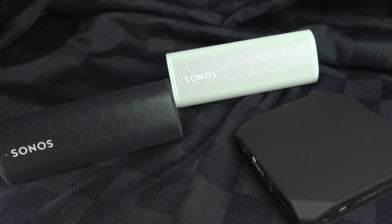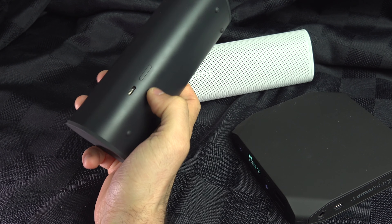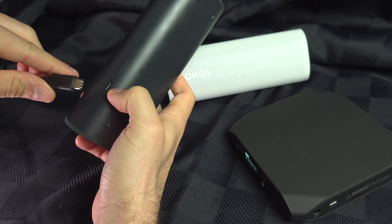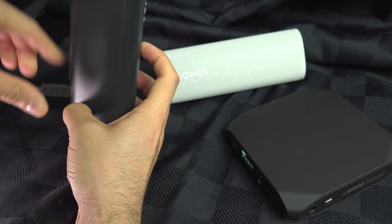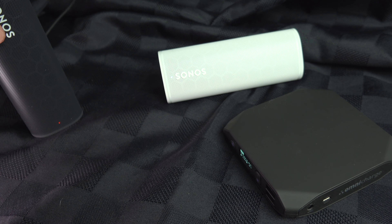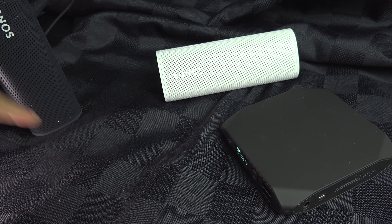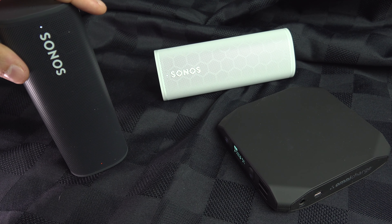To charge your Sonos Roam you have two options. If you look at the back, you've got a USB-C port, so you can use any USB-C cable up to a computer power brick or something like that. You will see the red light at the bottom, meaning that the Sonos Roam is now recharging.